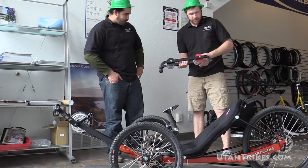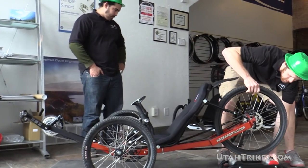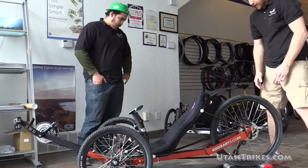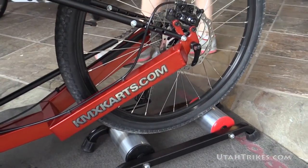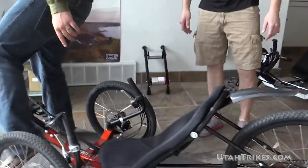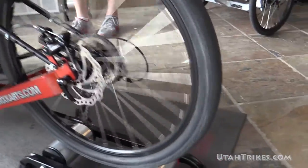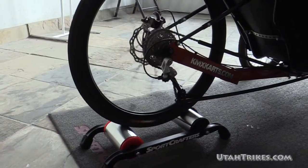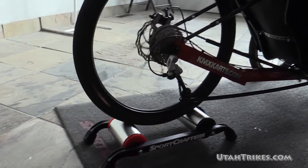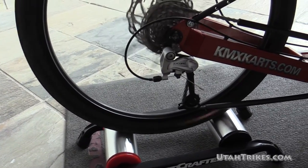So you're going to show me how this works? We'll go ahead and put the trike up on the trainer here. Which one is this? This is the MR100. You just make sure it lines up straight, and that's it. It's a lot of fun, Matt, but I'm noticing it's a little too easy. Go ahead and shift up — you're in your easiest gear. That should give you a little more resistance. Now that's all right!